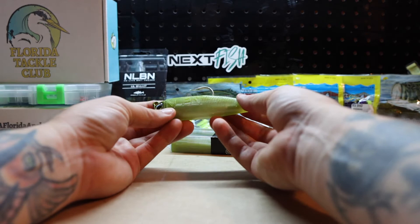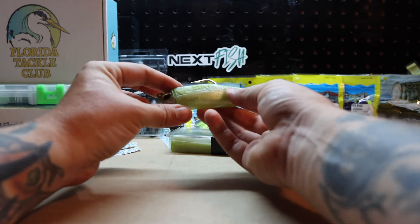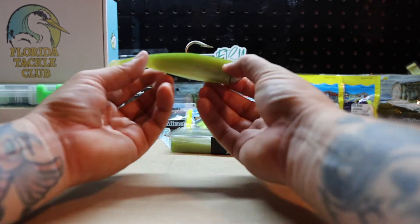As you can see, this rigs up fairly nicely — it's got pretty flush hook placement right here. Without a doubt, from seeing many pictures across the state, I know this is a fish catcher.